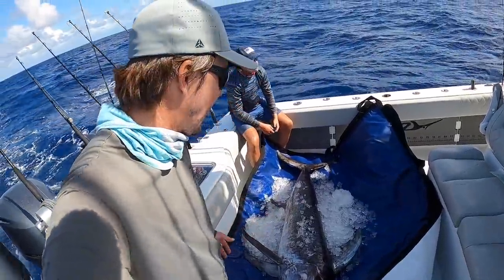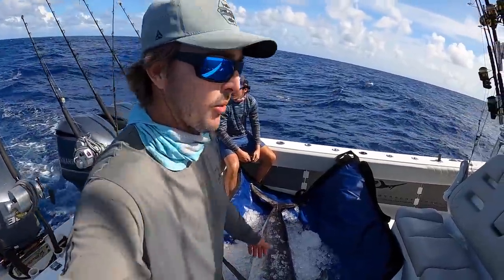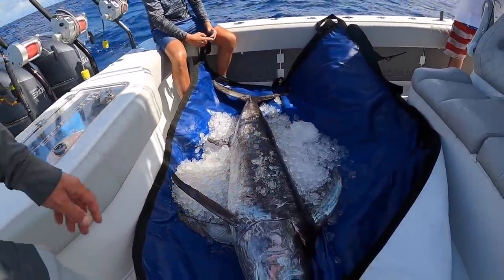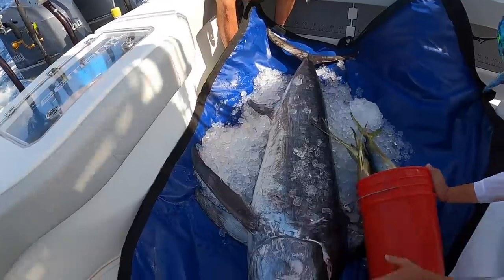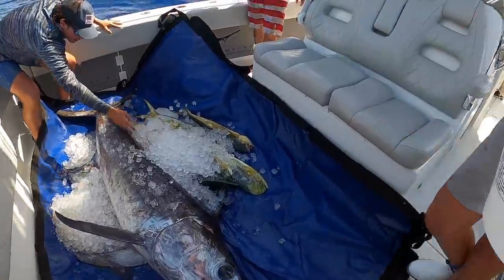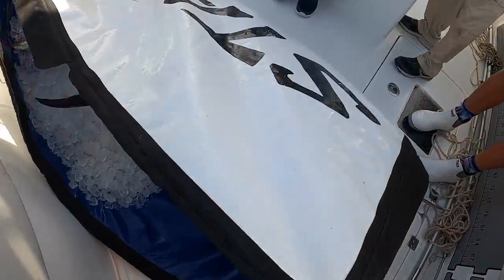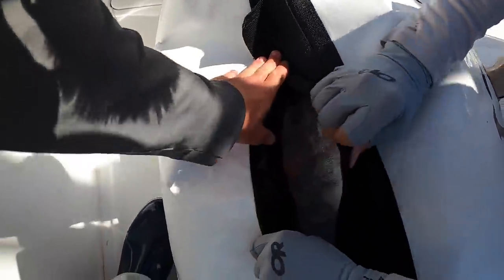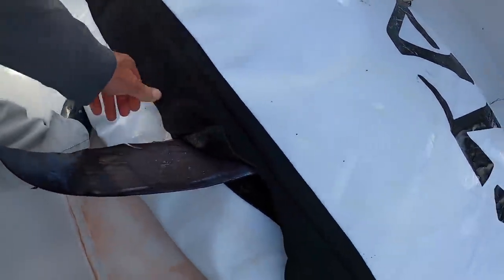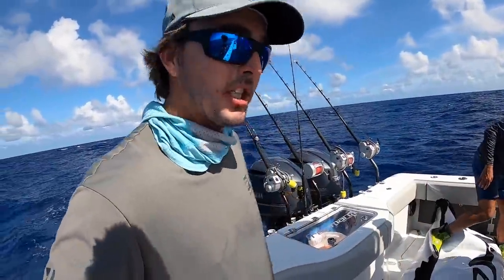So we're icing this fish down now. We're going to bring him in, get some good pictures, and we'll fly him up either today or tomorrow. Fun fish, exciting. Just lay him right in there — perfect, that should be good. So if you catch a fish, you're going to eat it — try to take care of it the best you can.